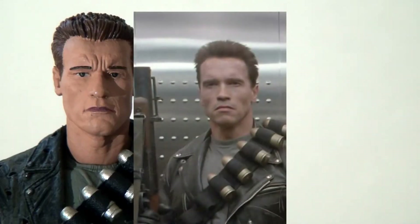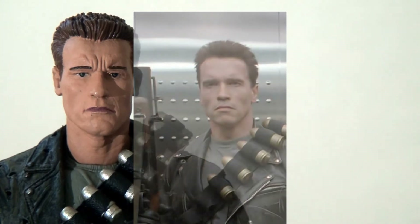The head sculpts are just absolutely fantastic. NECA have had a lot of practice having produced many different Arnold Schwarzenegger figures over the years, but I have to say they have knocked it out of the park and produced one of the best likenesses I've ever seen of Arnold in toy form.